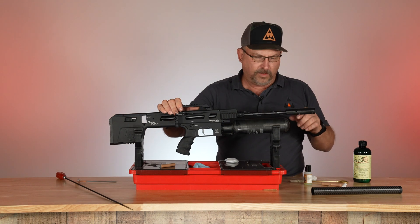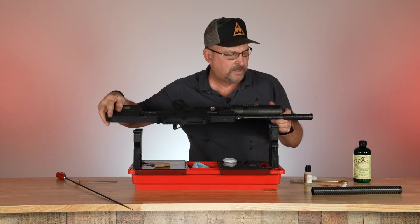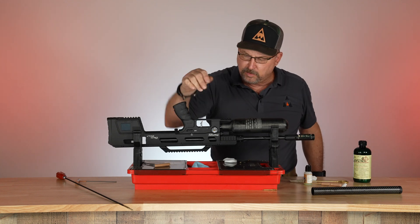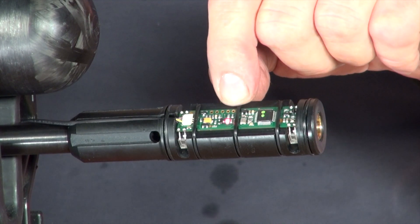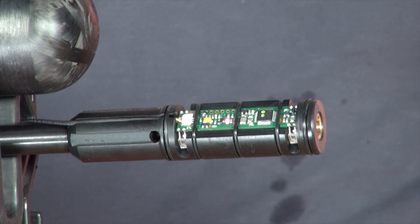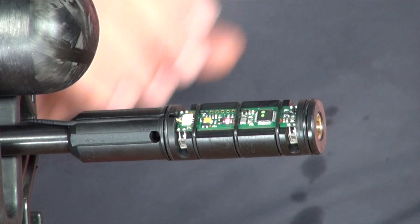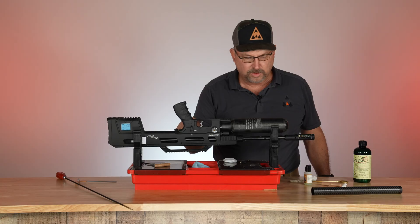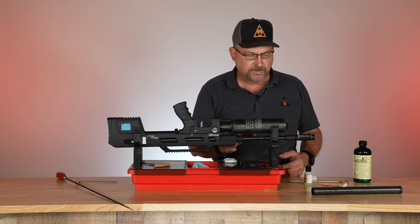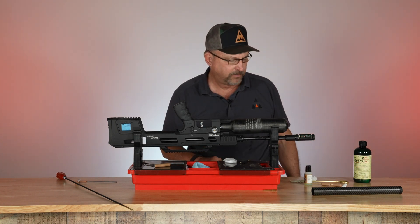Now the next thing — some of these are timed at different places, so I'm going to rotate the rifle so you can see it. There's the chronograph. When you turn the switch on to fire, see the red light that came on? That verifies your chronograph is getting signal through the connection. So if you're not seeing a red light when you turn the switch on to fire, there's an issue — either a poor connection or possibly a bad chronograph, in which case it would have to come back to Air Guns of Arizona for repair.